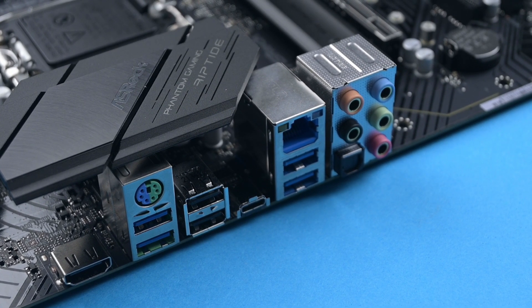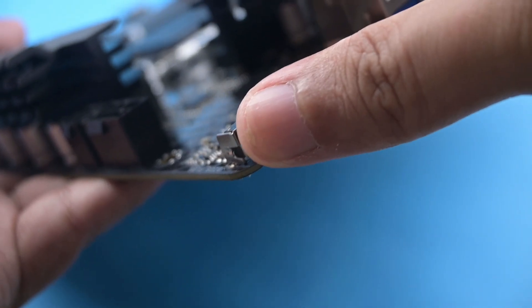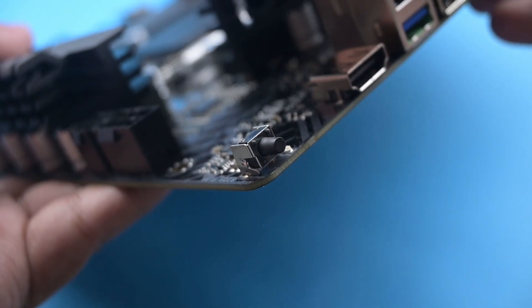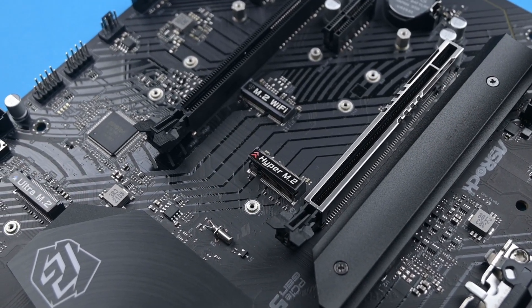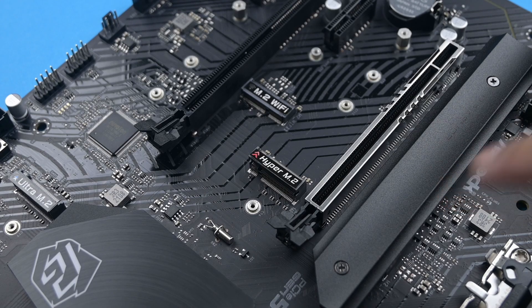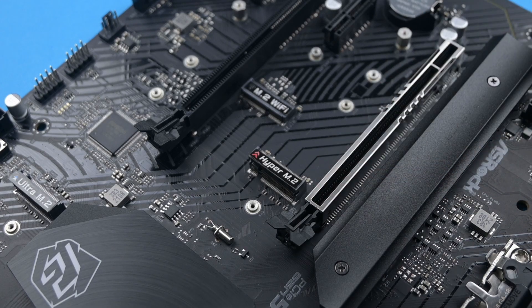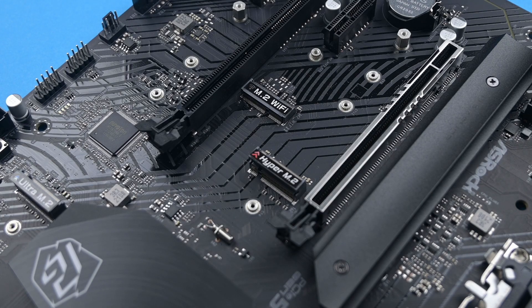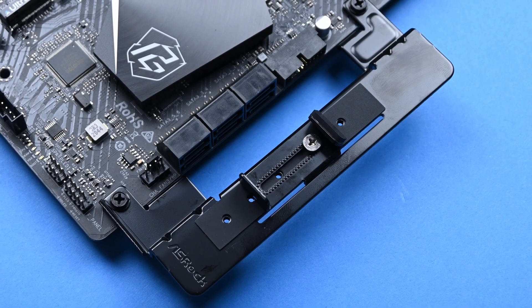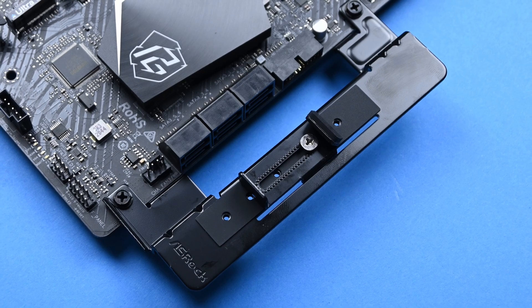There's no built-in I/O panel, but what I like about this board is that it comes with BIOS flashback functionality. The Z690 PG Riptide comes with three M.2 sockets for storage and one for Wi-Fi. The Hyper sockets support up to Gen 4x4 drives, while the Ultra sockets support Gen 3x4 and SATA 3 drives. Lastly, the board comes with a graphics card holder, which is a plus point.